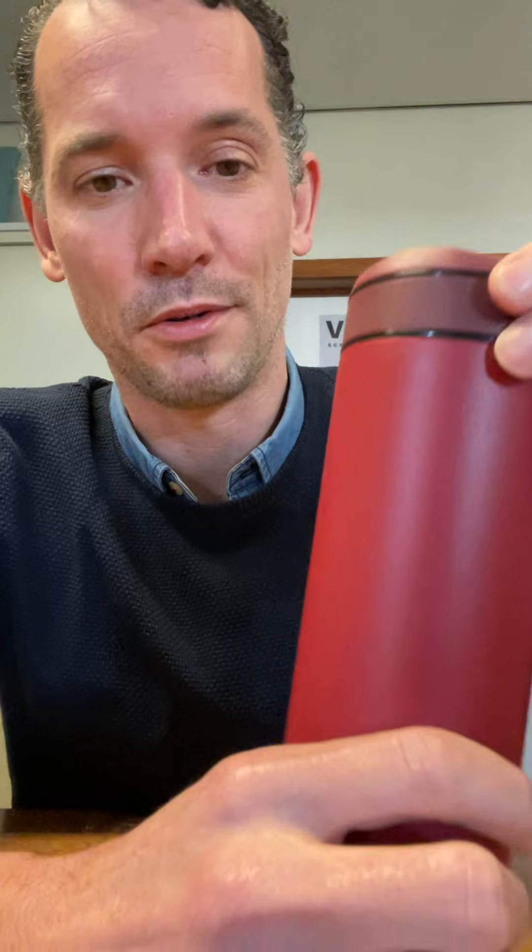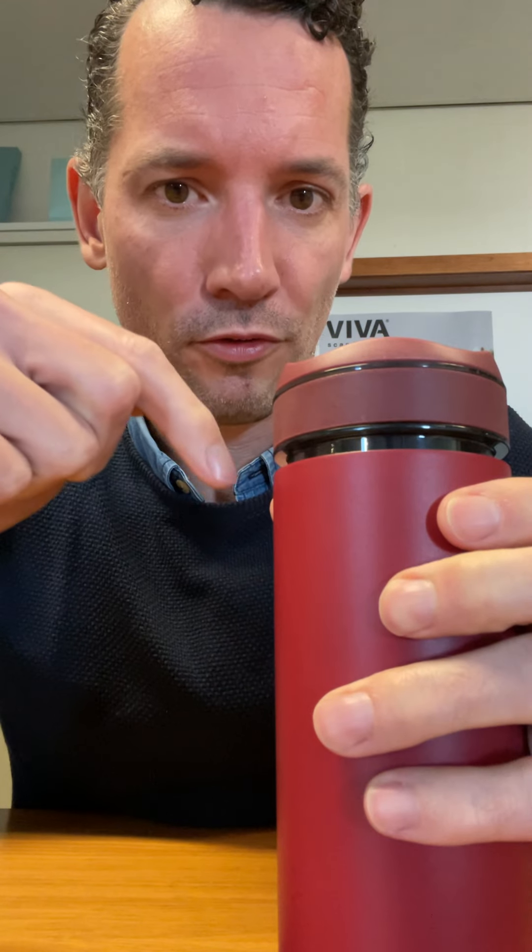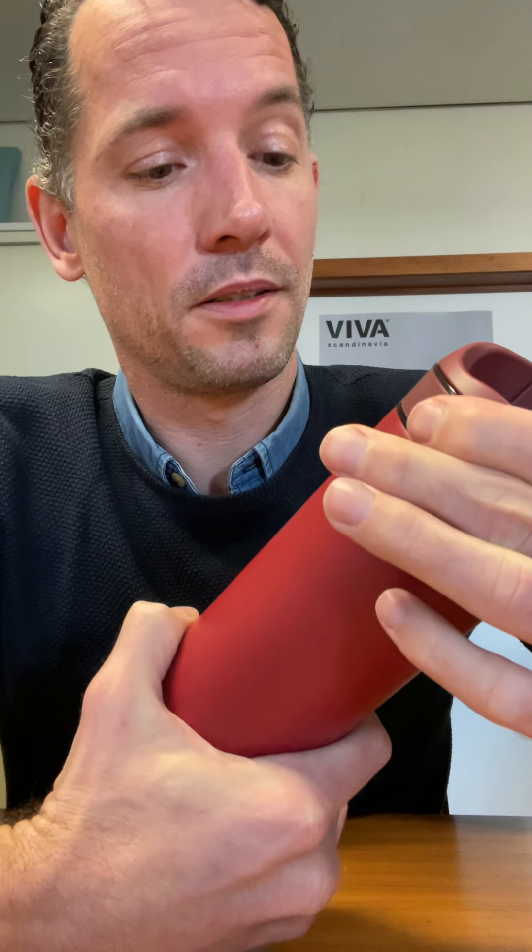First tip and trick: how to open it. That is a mistake I made as well — I was like, okay let's unscrew this, and oh my god it's very tough. It needs to have air flowing in. Why? Because we wanted to make the product leak proof, and for that it has to be completely airtight.